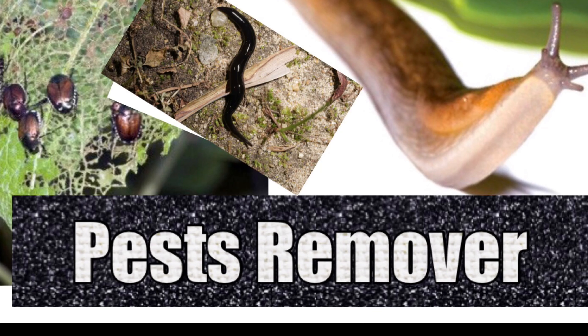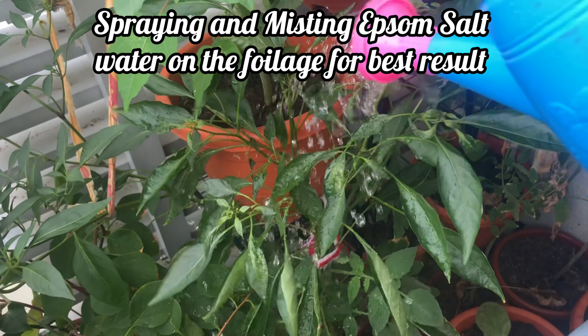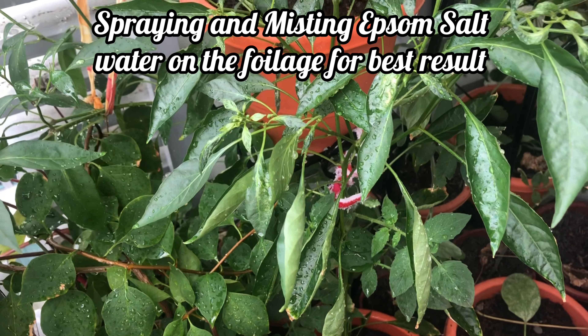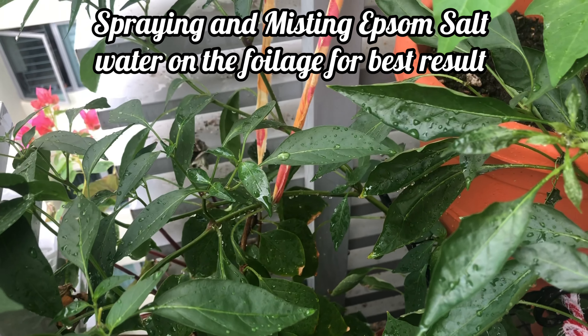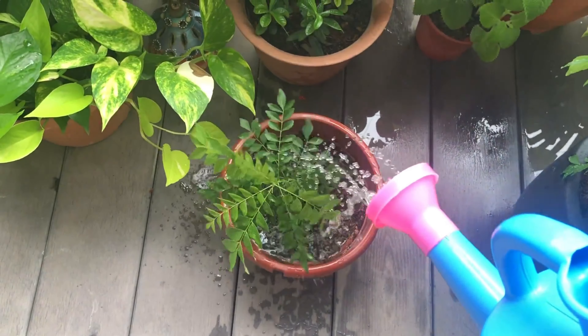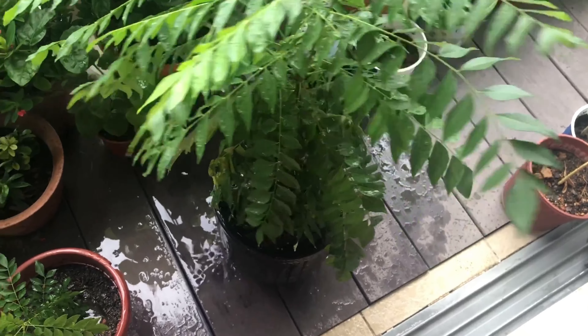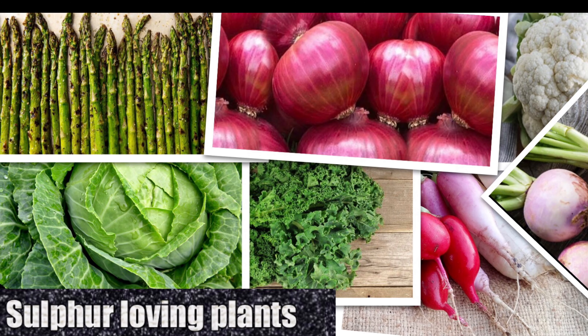Showering your plant with diluted Epsom salt water keeps bugs and pests away from the foliage. Try using Epsom salt diluted with water on your plants and foliage, because Epsom salt is easily absorbed by the leaves rather than through the roots from soil — spraying or misting it on the foliage will be more effective. Plants also need a lot of sulfur to thrive, and feeding them Epsom salt is a great idea.